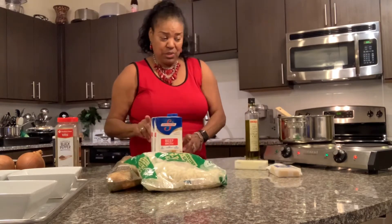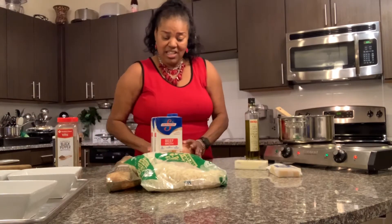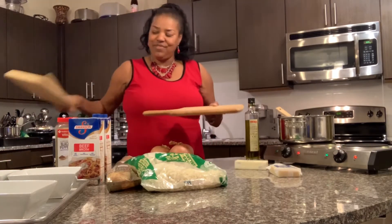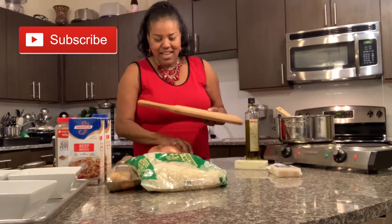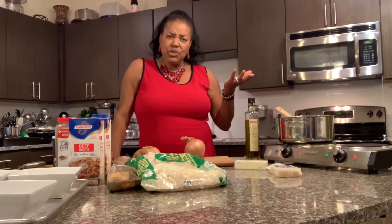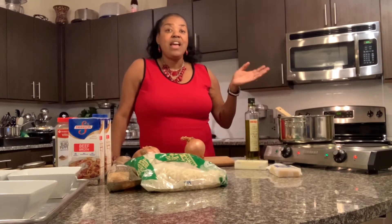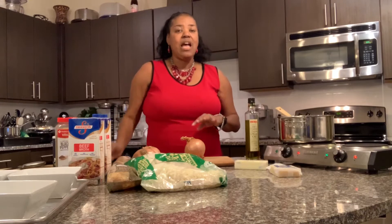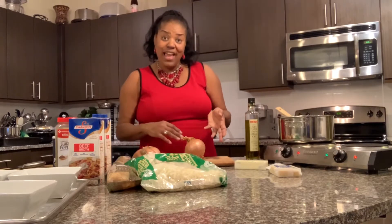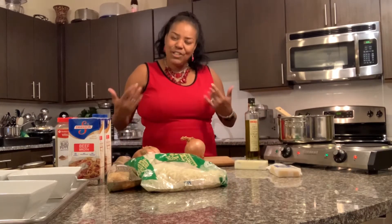First thing you have to do is cut up all these onions. I am going to slice all of these onions so that I can cook them, and while I'm doing that, hit that subscribe button. That allows you to request recipes that you'd like to see, and it allows you to see all of my videos because they'll automatically come to you if you are a subscriber. You can go down in the comments and talk to me about what I've cooked, how it came out, how you liked it — all that kind of stuff. I love to talk to my subscribers.